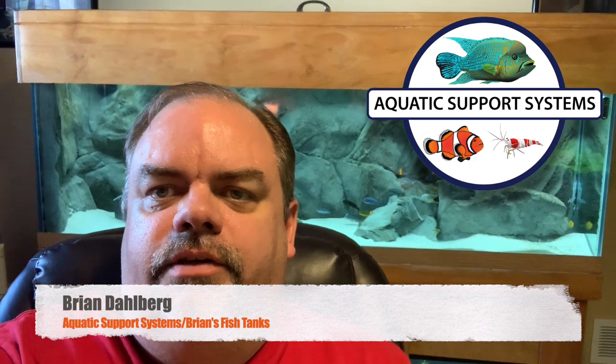Alright, so I thought I'd give you an update on the African Cichlid tank. I've added a bunch of new fish since the last update, and I'm really digging what I ended up purchasing. I think I have a really good mix in this Mbuna tank, so stay tuned and I'll show you what I've got.